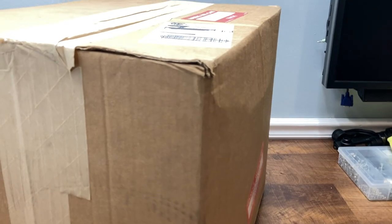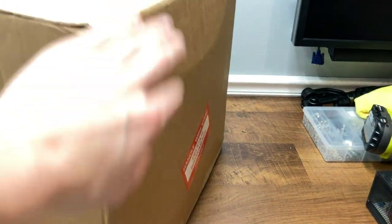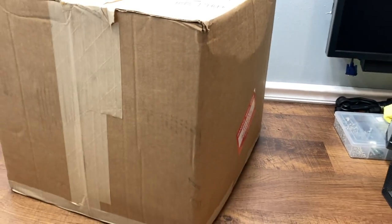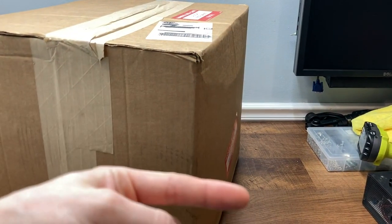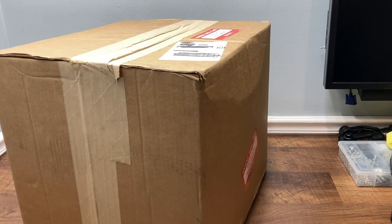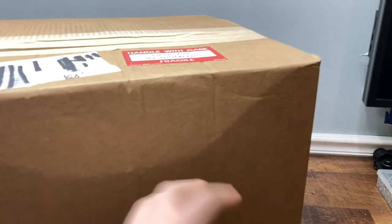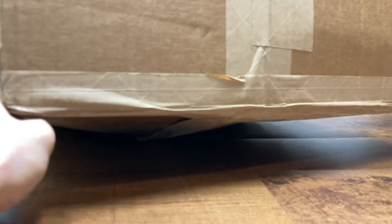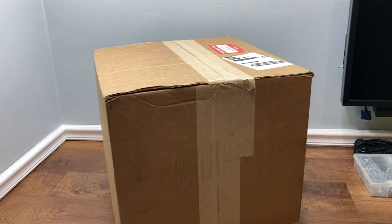I am slightly concerned about the condition that this box is in. Overall it's not bad — the top is fine, the sides are fine except for this side, which is quite bowed out. That means one of two things: either the iMac just tipped over a bunch, which shouldn't happen if it was packaged well, or the iMac was shipped with the screen facing that way, which puts a lot of stress on the frame of the CRT and breaks the mounts, causing all sorts of carnage. The bottom of the box is also quite bowed out, so we'll see. Hopefully it's not too broken, but just want to temper my expectations.